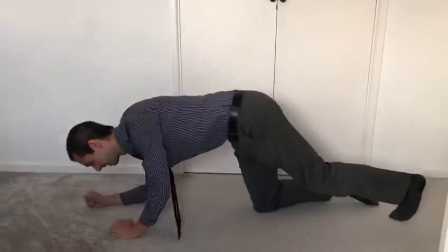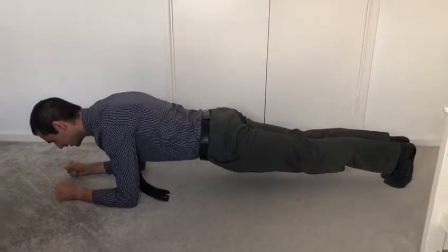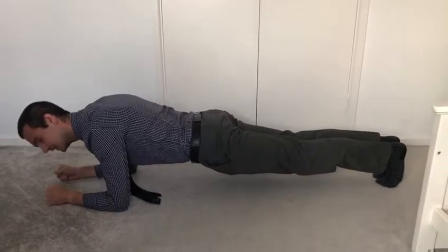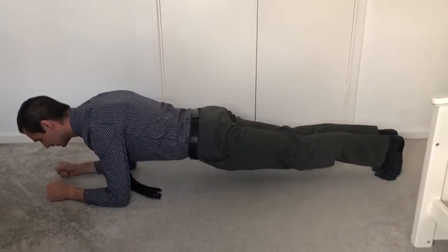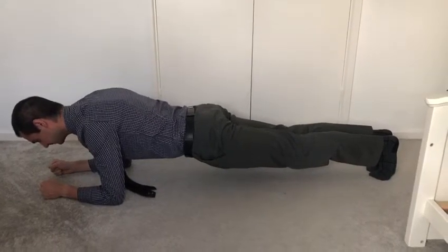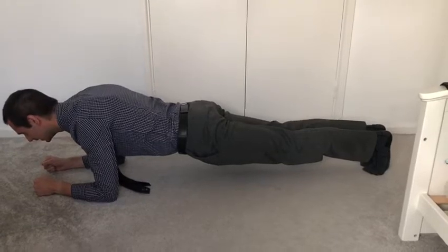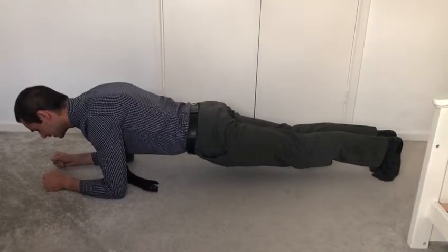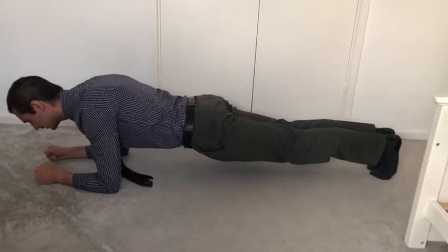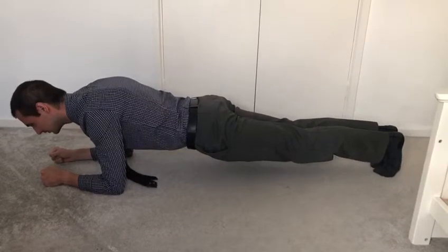Ready, go. Just make sure you keep breathing throughout because it does help. You should feel it straight away in your tummy area. Remember, keep as flat as you can.